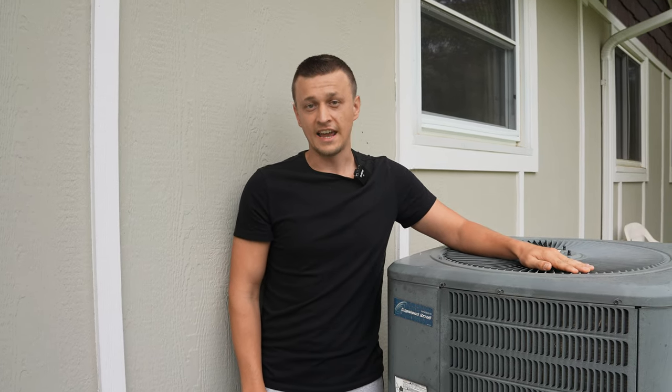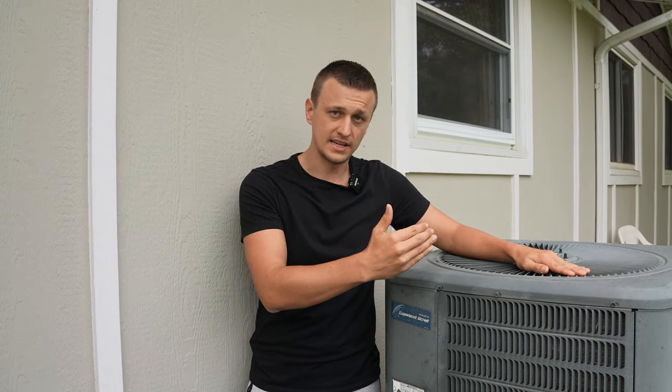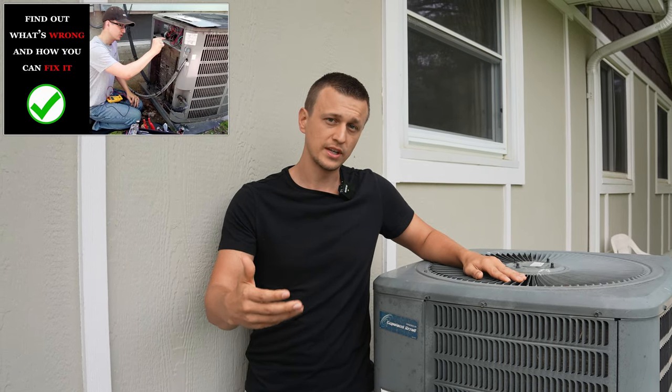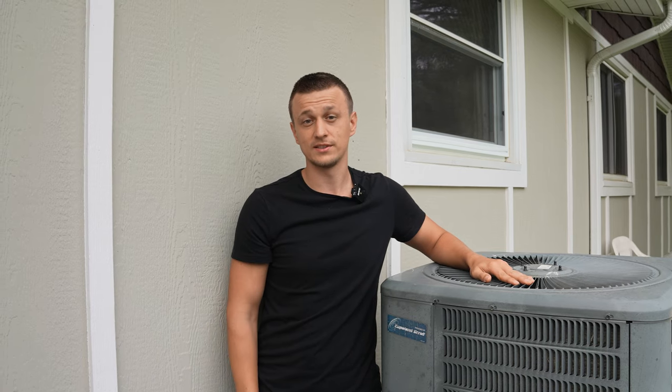And if your unit is not turning on at all, even if you jumper the thermostat, then you've got something else going on. I have another video for that — if your air conditioner is not turning on, what you can do to troubleshoot and narrow down what's causing it.